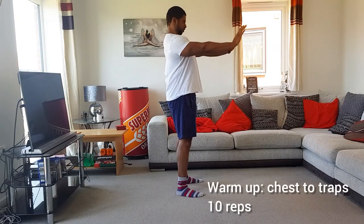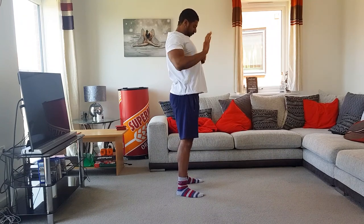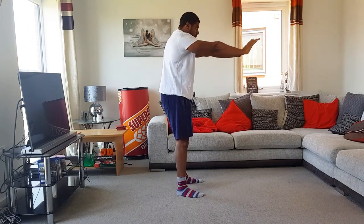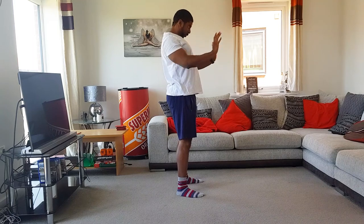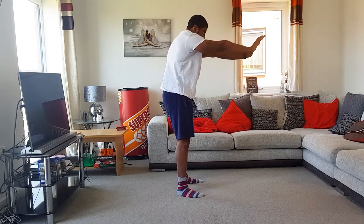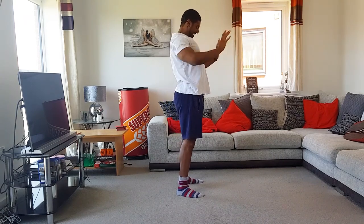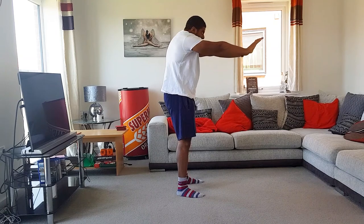Then we go into chest to traps for 10 reps — simulating that scapular retraction at the beginning, but squeezing the chest when you fully extend your arms and then pushing your shoulders forward to get a stretch through the traps. Again, a great upper body warm-up, especially for any pressing movements.